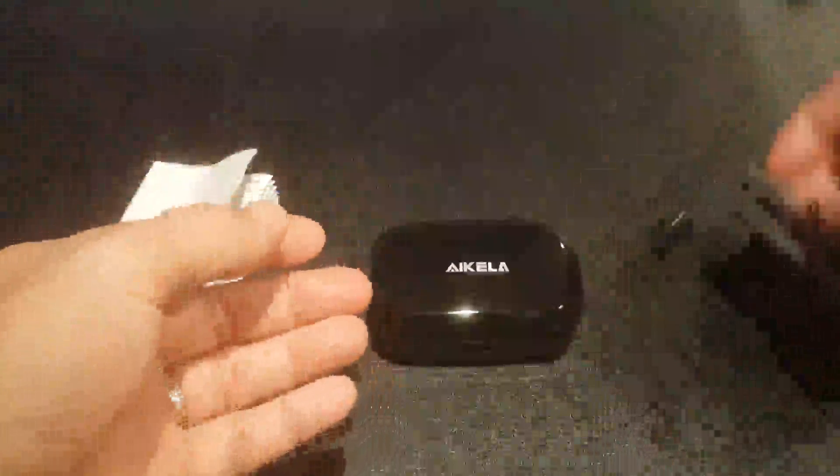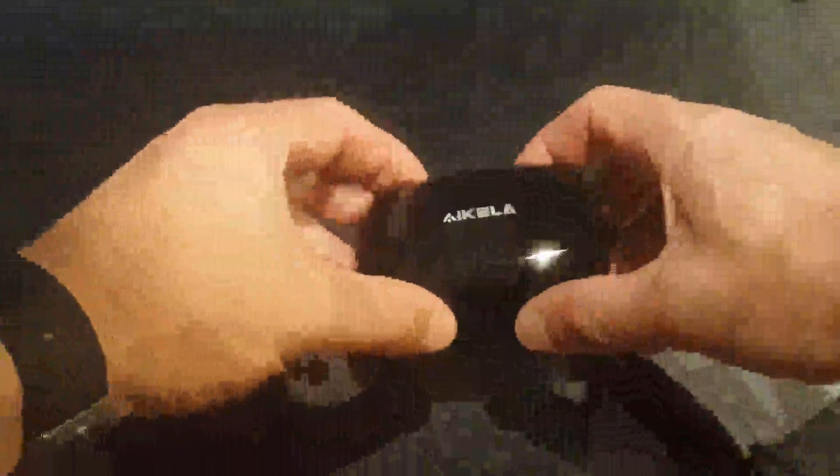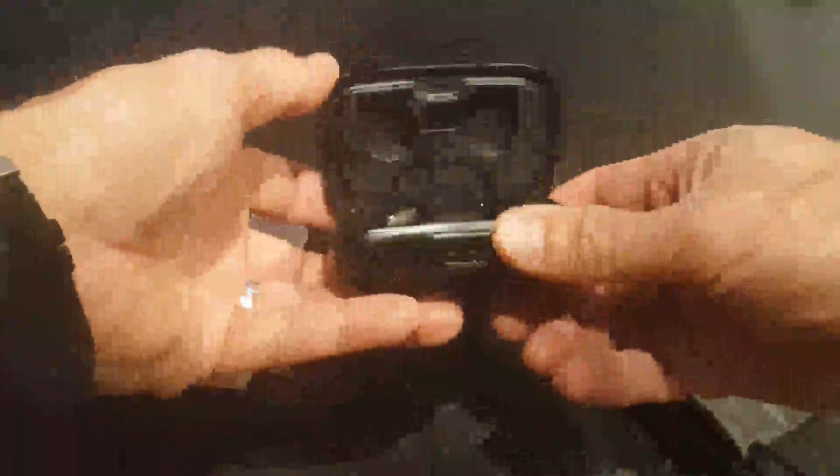The noise canceling is great. And again, it's compact — got a little pouch, instructions here. Very straightforward, nice and easy. These things are great. Nice buy. I just love the case.